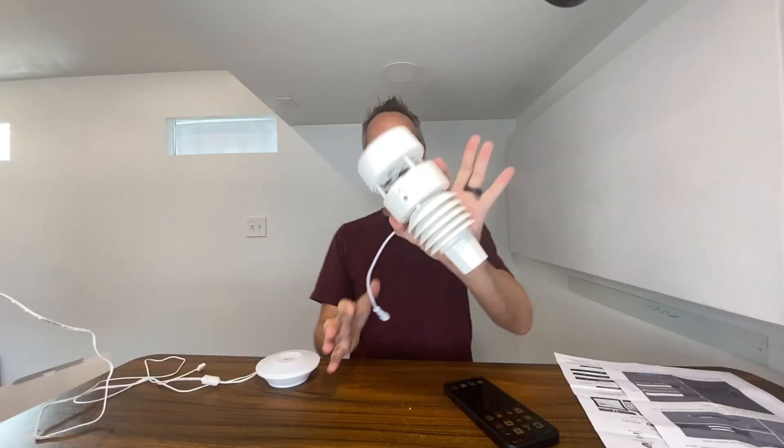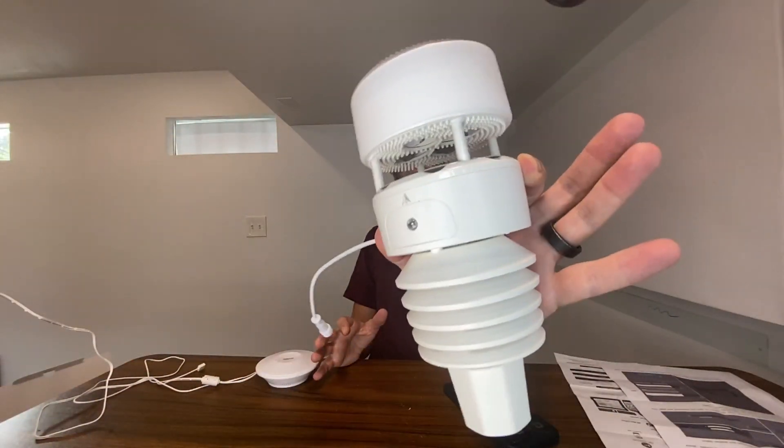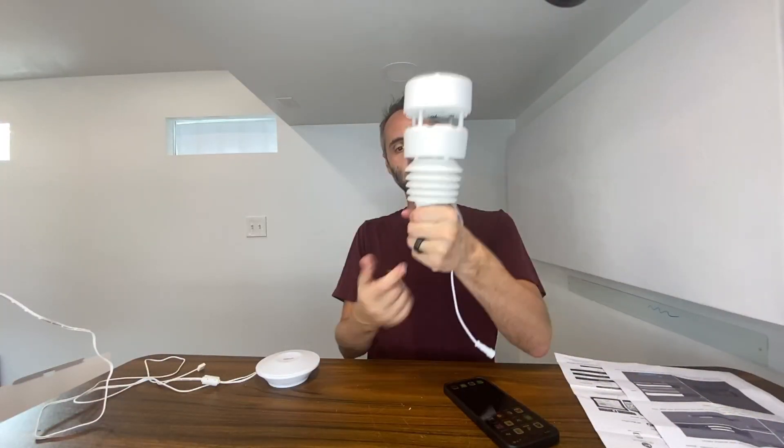If you're looking for a weather monitoring station or a climate monitor type of thing, this is definitely the one to get. I like how compact it is and how it comes with the built-in mount for the mast.